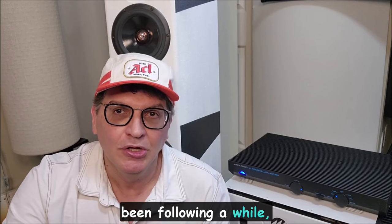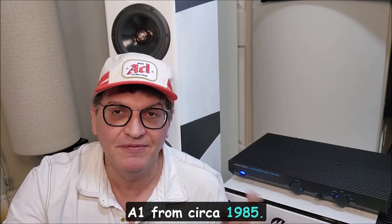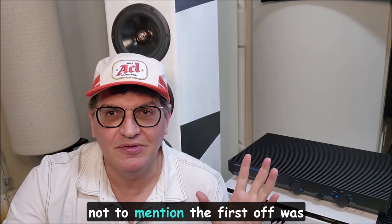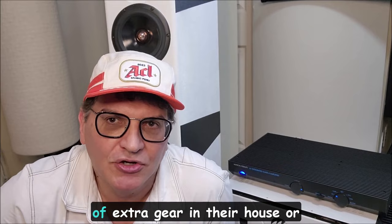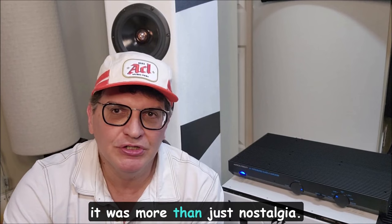If you've been following for a while, you'll know a couple of reasons why I bought this. Number one is I own the original British Musical Fidelity A1 from circa 1985 — it was my first amp ever. So when I saw that they re-released it, there were multiple reasons why I wanted to buy it. First off was just nostalgia — I thought it'd be cool to have it on a shelf as a display piece, like a lot of audiophiles have extra gear stored, and to use occasionally.